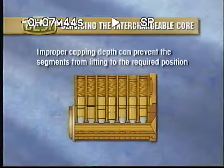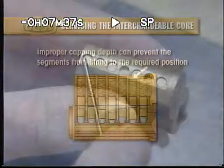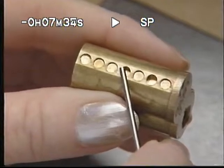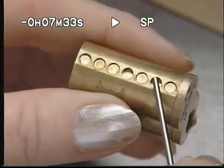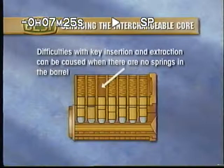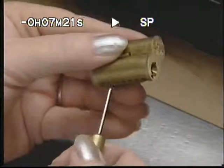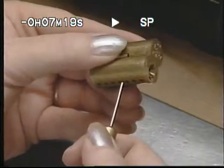Also, an improper capping depth can prevent the segments from lifting to the required position, which makes key insertion and extraction difficult. A visual check can identify this problem; if needed, recap the barrel. Difficulties with key insertion and extraction can also be caused when there are no springs in the barrel. Check to make sure the springs are present by using the ejector pin, and then if needed, recombinate the barrel.